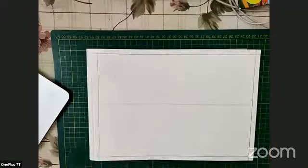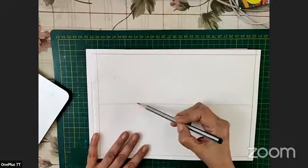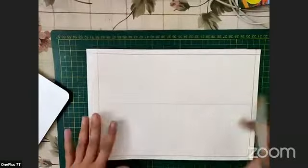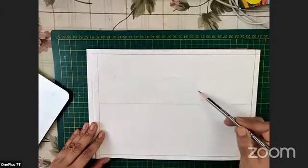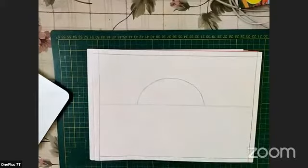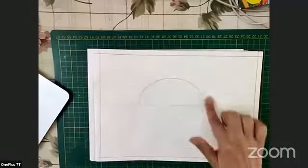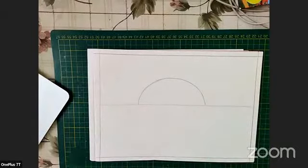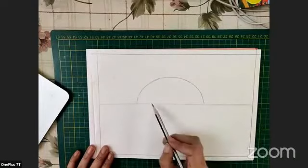Today we are doing all in landscape mode. Now we are going to make a semicircle. We will start not exactly from the left side and not from the right — we're going to keep some space here, and in the middle we are just going to make a nice semicircle. The distance between the middle line and the semicircle is almost like three fingers of mine, so don't make it too narrow or too big.